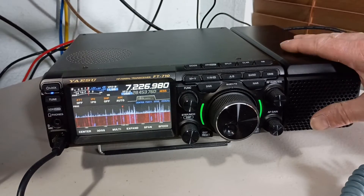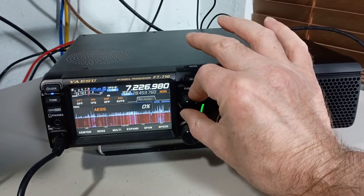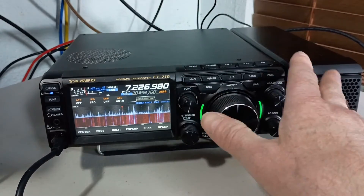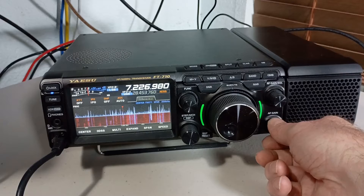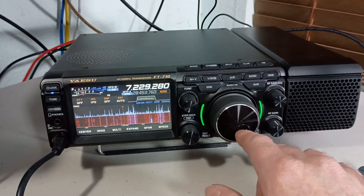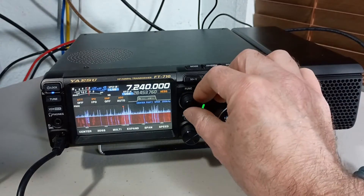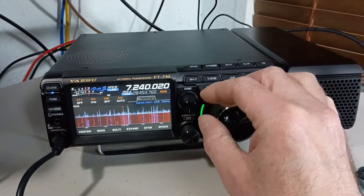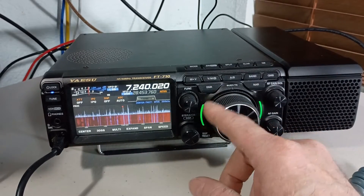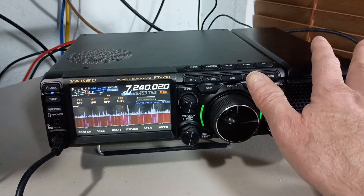This external speaker comes with the radio, and there's an adjustment where you can switch or fade back and forth between the internal speaker in the radio and the external speaker. At 0% it's 100% on the external speaker, and at 100% it's a 50-50 split between the internal and external speaker.